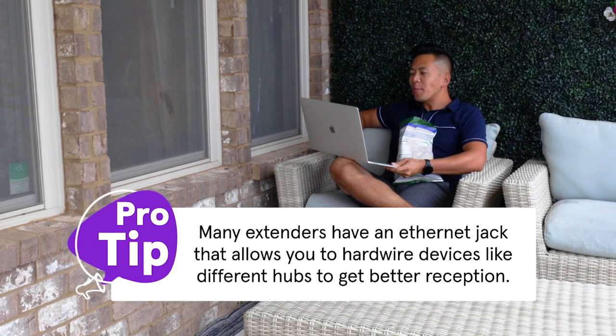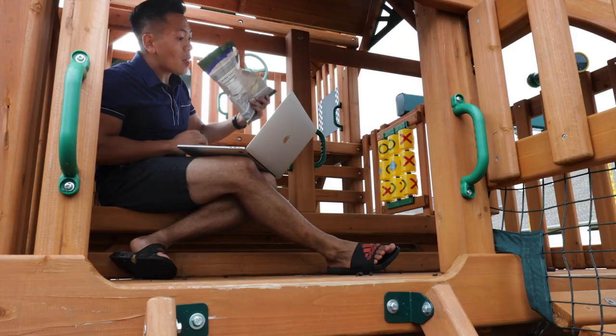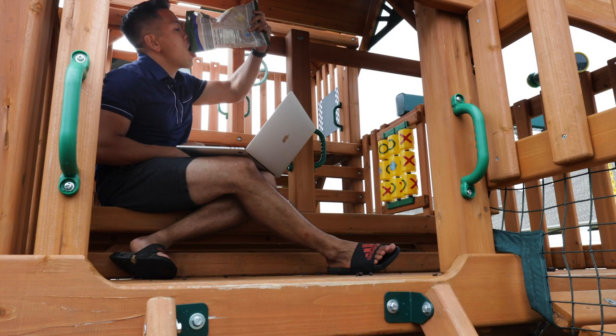Wi-Fi extenders are also an easy way to get internet in your backyard, garage, or other areas right outside your home. Now you're all set. Not only will your laptop run faster, but your Alexa devices, Nest thermostat, and other smart home devices will too.